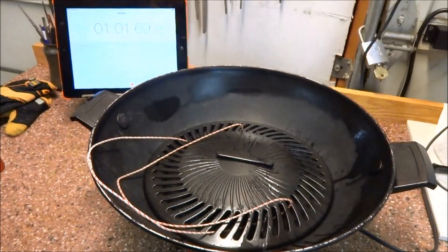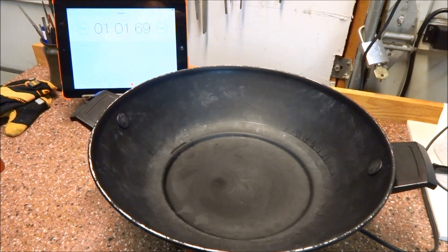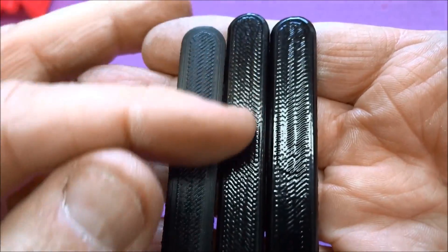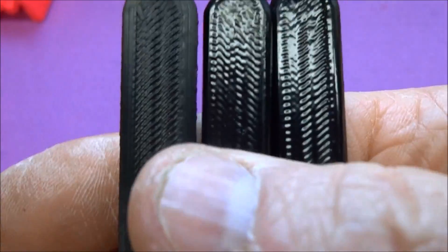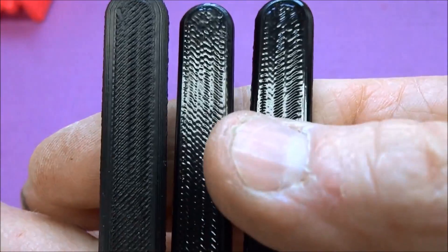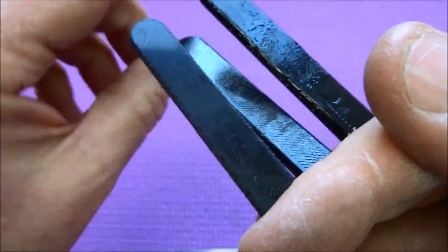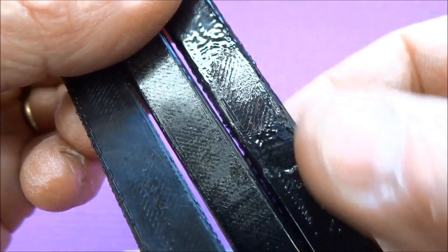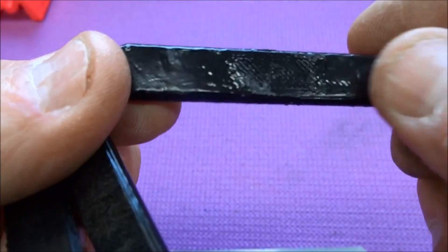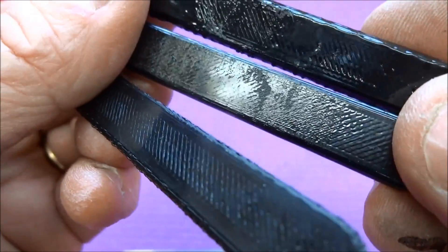One minute — remove the lid and take our part out. Let's compare them: the unfinished part is on the left, the 30-second part is in the center, and the one-minute part is on the right. I notice a little bit more erosion on the detail — not a lot — and I'm not convinced the additional 30 seconds made any difference. The finish is almost identical, and on the one-minute part there was condensation of acetone on the bottom that caused some erosion and practically started melting the ABS. So 30 seconds is the way to go.